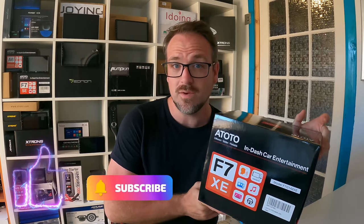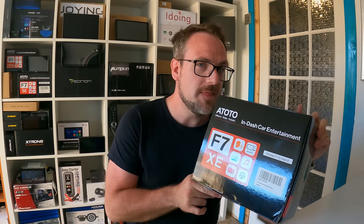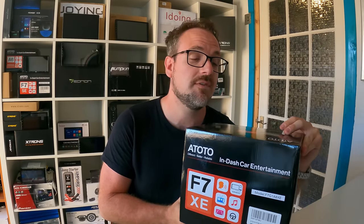You guys should all know who Atoto is — they are all over Amazon and they're one of the biggest brands known for Android head units. This one is not an Android head unit though; it actually runs a version of Linux. The point is that it rivals companies like Kenwood and Pioneer because it has wireless Android Auto and wireless CarPlay. Atoto are generally known for the quality of their products, and being on Amazon means you can check the reviews and get the additional Amazon warranty as well.